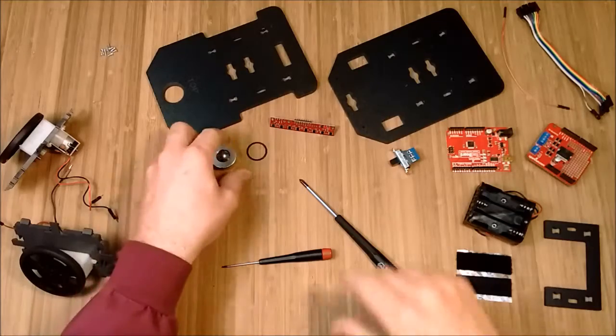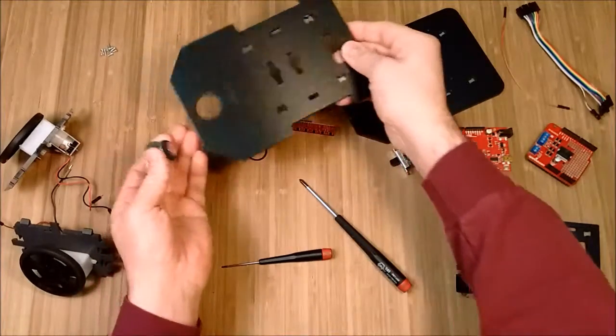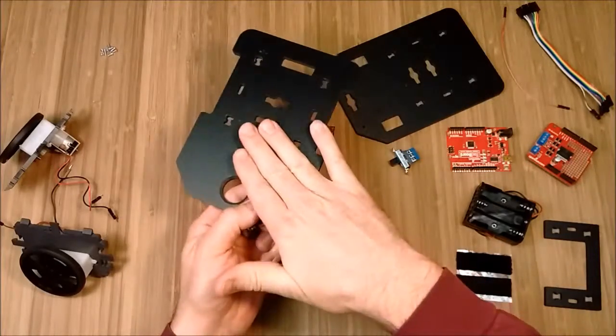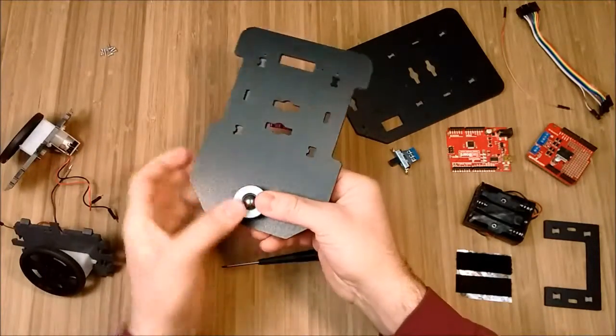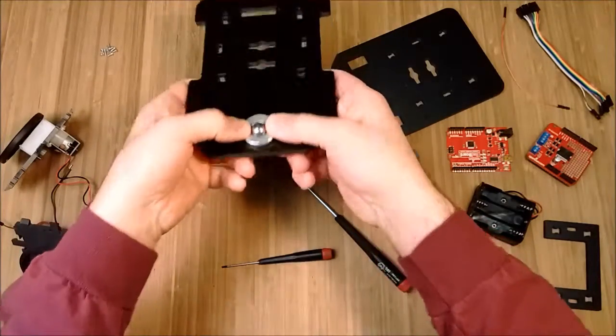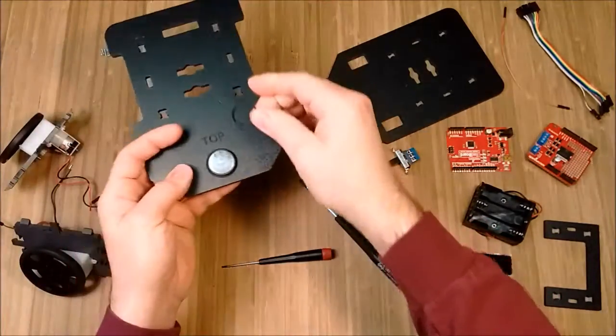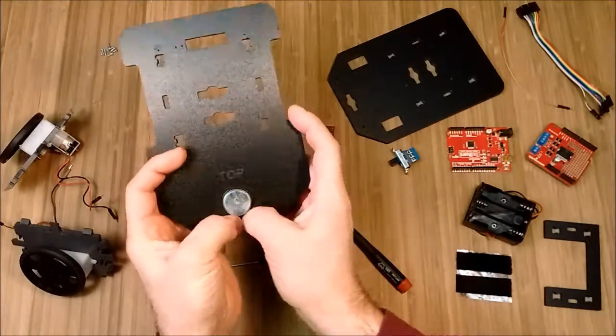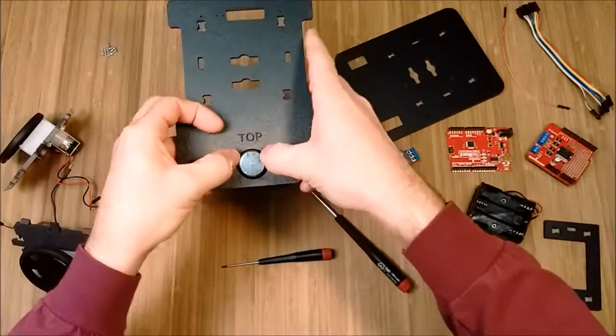Next, we'll put the ball caster into the bottom plate. The bottom plate is marked with 'top,' meaning this side is up. We put the ball caster in from the bottom — it's a press fit. Get it in there, squeeze it, and we'll put this O-ring down in the groove as a retainer to make sure it doesn't come out. Push it all the way down in there.